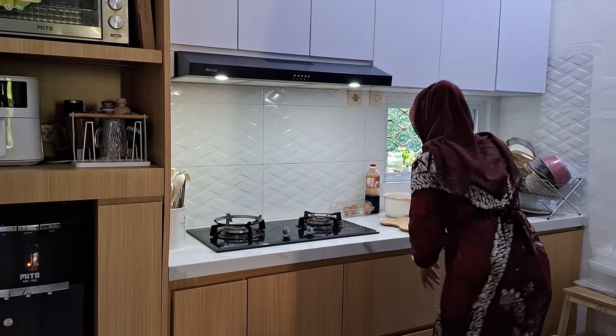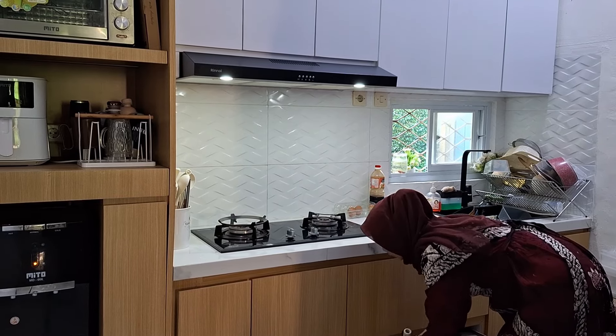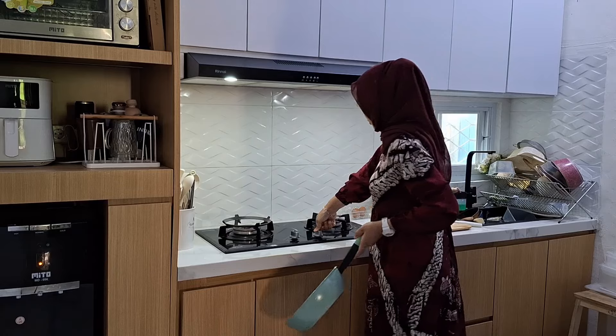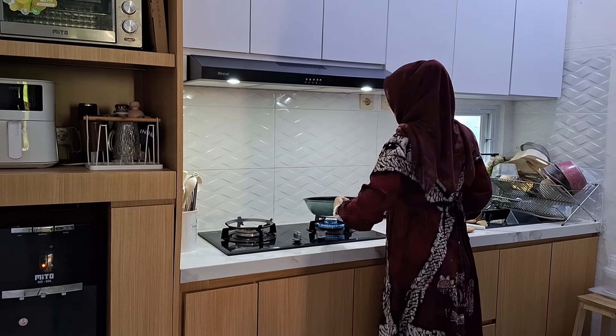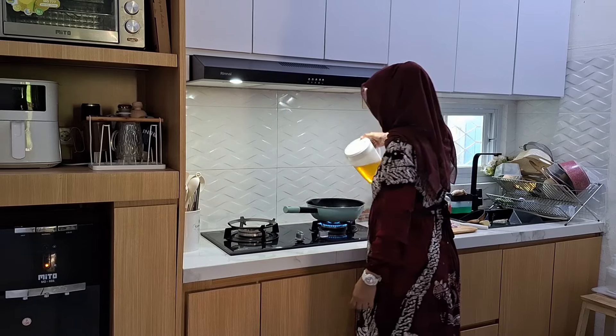Hello everyone, Assalamualaikum warahmatullahi wabarakatuh. Welcome back to the channel of Lahia Ruki. I hope you all are healthy. Thank you to all of you who have clicked and are watching this video.